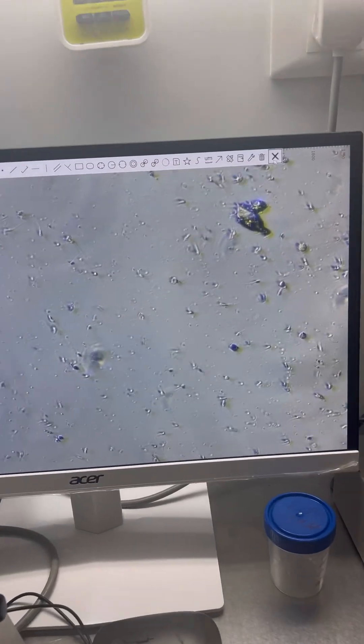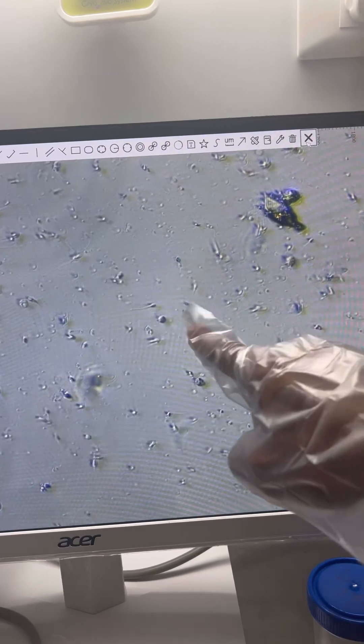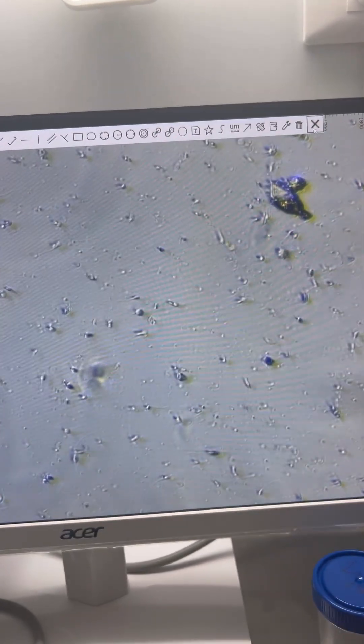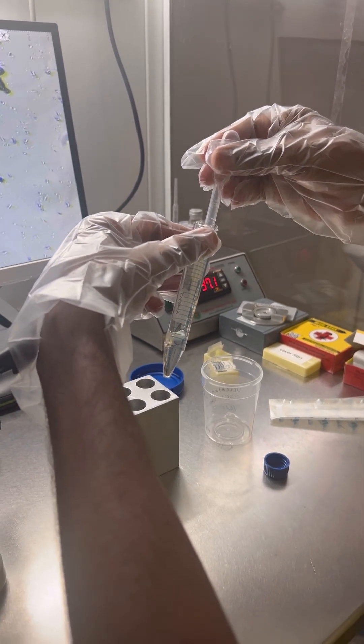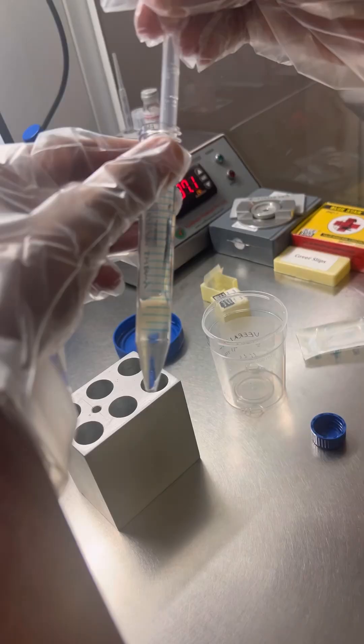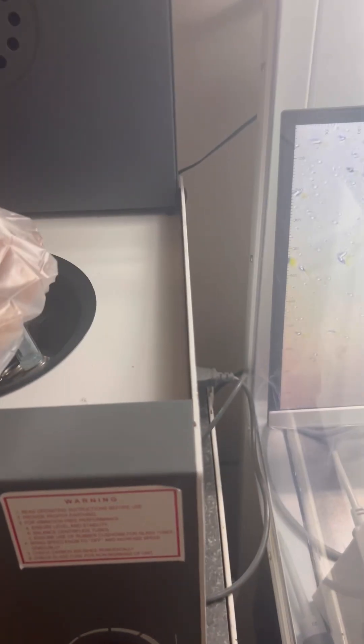Before preparing, we check the sample by placing one drop on a slide and examining it under a microscope. Then we put the semen sample in, again sliding it down the side of the test tube without mixing it with the media.